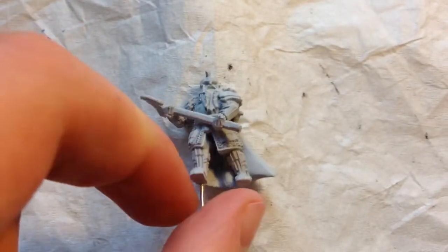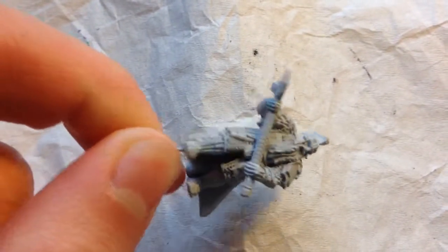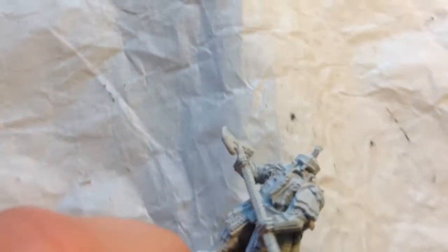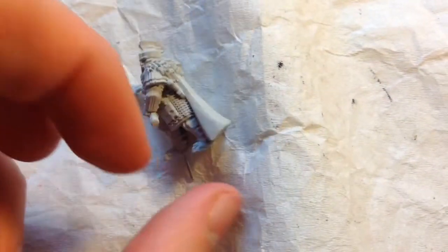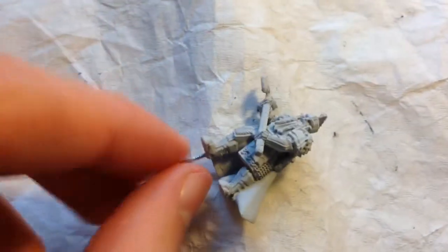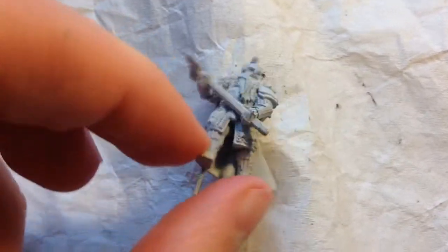Welcome back, wargamers, to my 15th hobby vlog. Today, or in this vlog more accurately — because it will probably take me more than a day to paint this guy up — I am painting up the Iron Hills Captain with Madoc, which is a very, very cool pose, quite formidable looking, as always excellent detail. This is one guy that you just don't want to mess with. I wish that the Madoc option was a wee bit more competitive, but it is still an awesome model that will be fun to paint up.